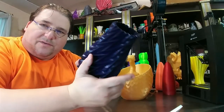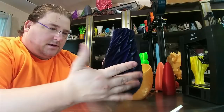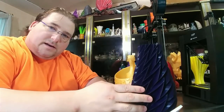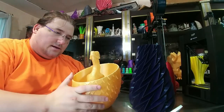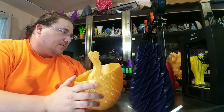Cubitronics did a nice job on this vase. I also want to print their egg next — I just saw that on Thingiverse. Beautiful vase — I printed it as big as I can on the Ender 3, so I scaled it up a tiny bit. So you have Cubitronics Modern Vase and Zeke Asakura's very beautiful Drogon Egg, which I'm very impressed with.